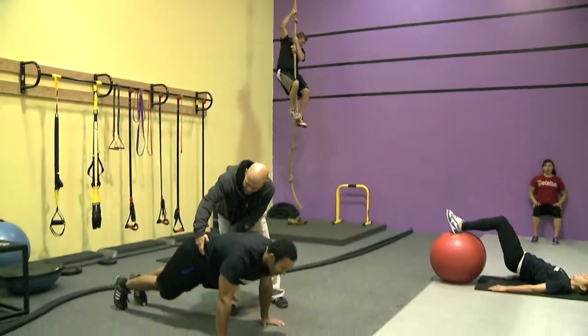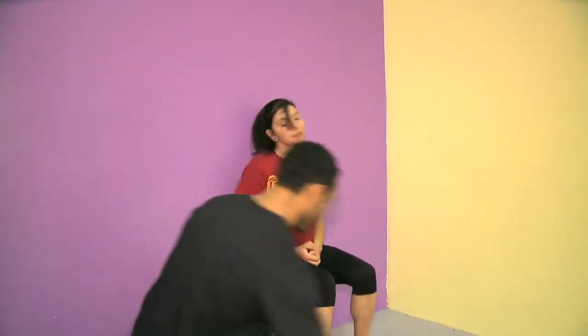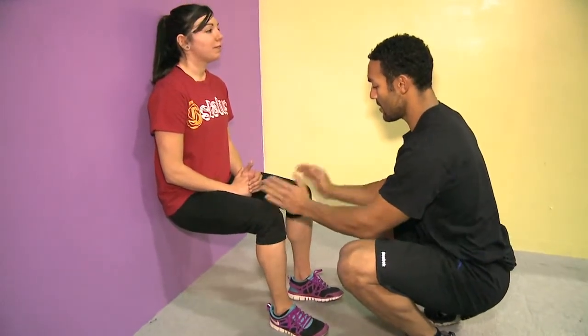BioFit is done in phases, starting with basic movements in phase one. For the wall sit, lean against a wall and lower until your legs are at a 90 degree angle. You don't necessarily have to raise your toes, but if you apply pressure on the heel, you're much more stable at the knee joint and it allows your quads to take the full load.